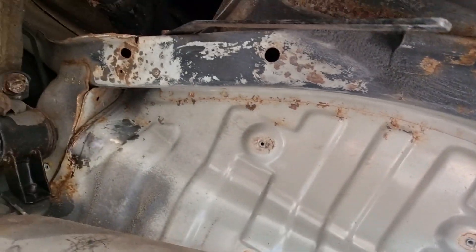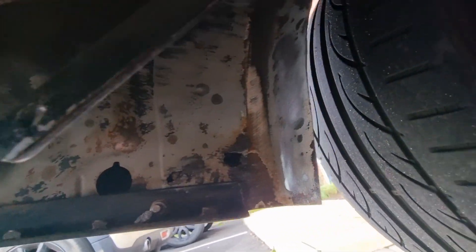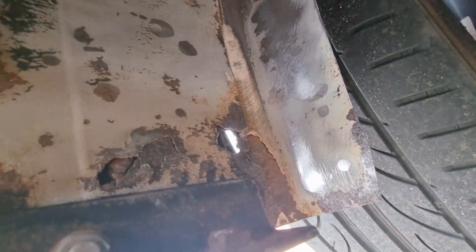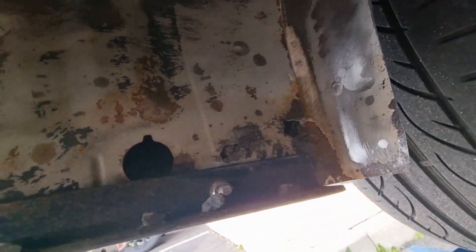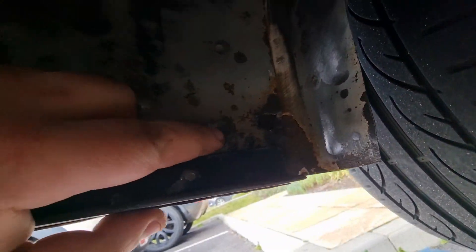It's quite clean underneath where the heat shield was. As I suspected, I've found the first hole — so that is going to need to get welded at some point. It's very thin here as well, as you can see.